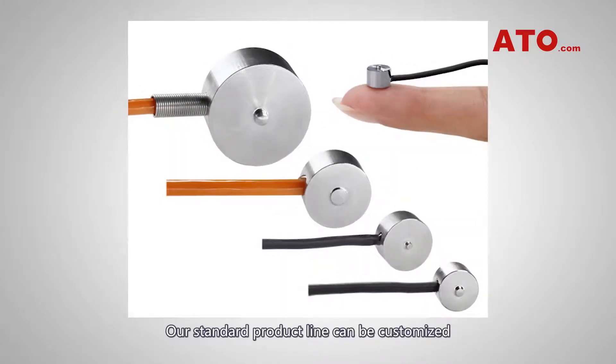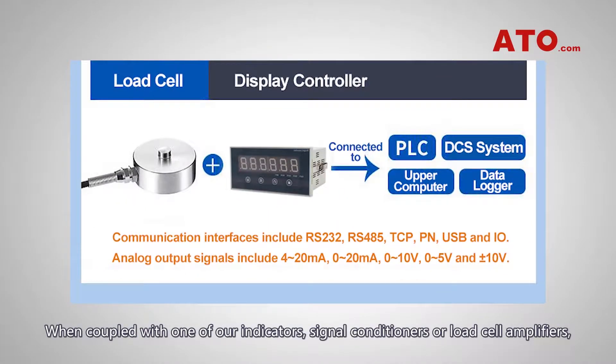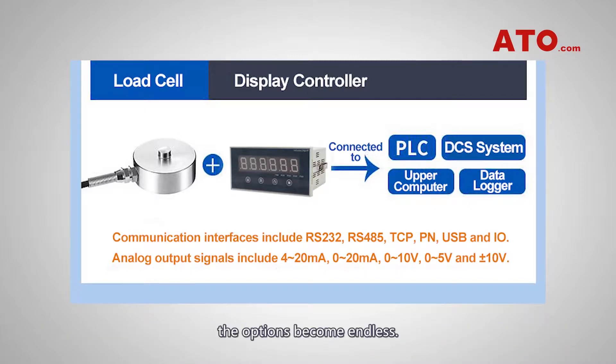Our standard product line can be customized, or a custom load cell can be manufactured if your application should require it. When coupled with one of our indicators, signal conditioners, or load cell amplifiers, the options become endless.